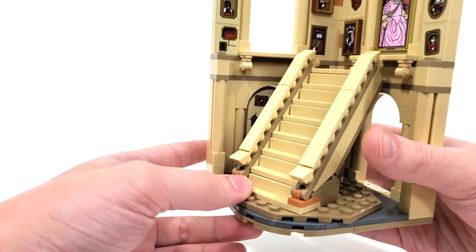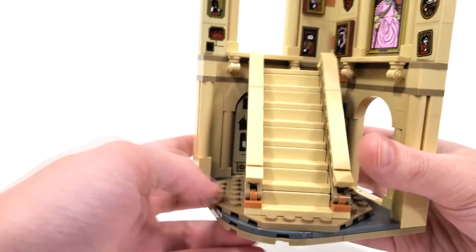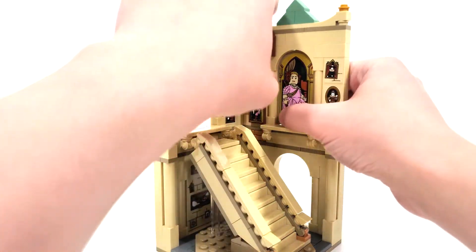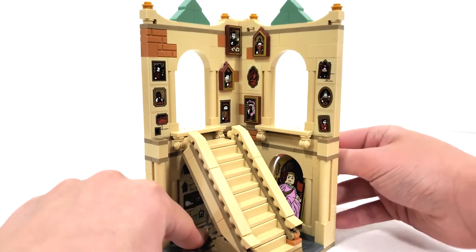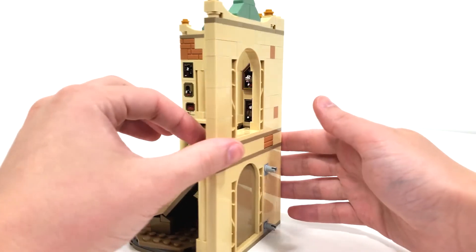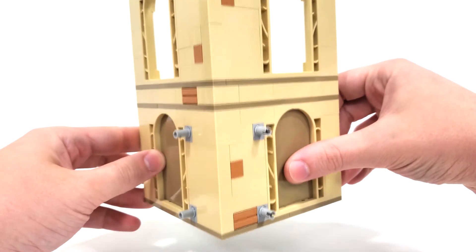Still a really simple, easy design where you can easily spin the stairs back and forth and go either to the Gryffindor common room or over to the other side. You obviously have the option to completely remove the staircase section, place it wherever you want, and connect this set to the other Hogwarts expansions with these Technic pins.